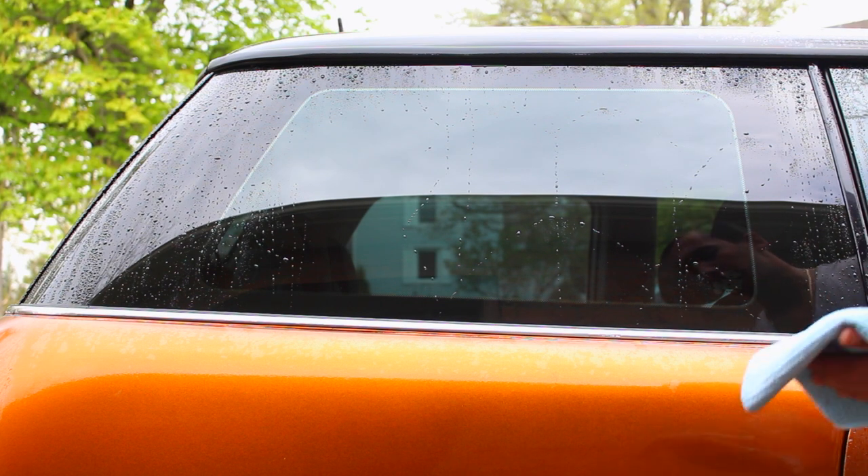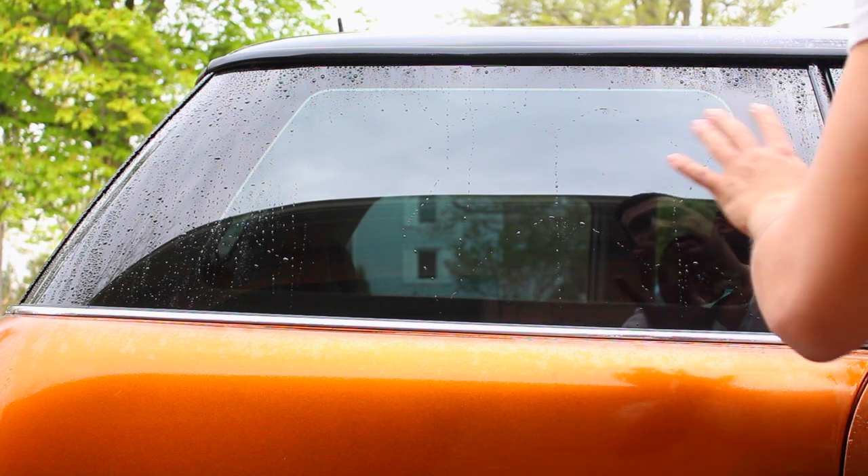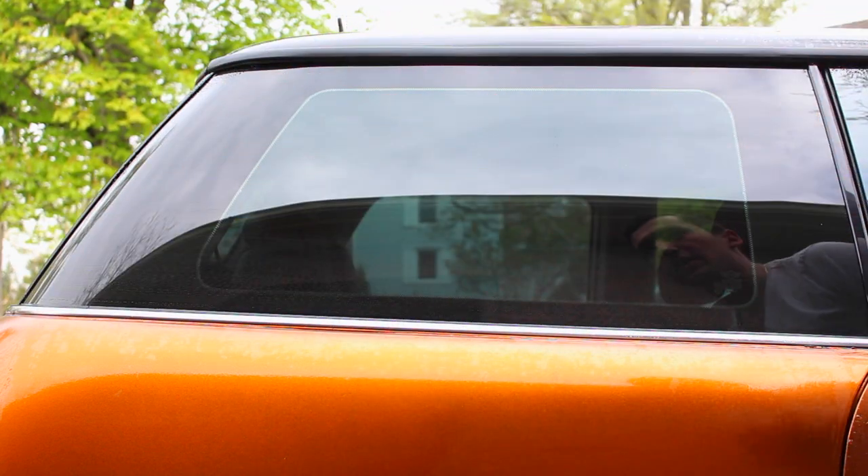The first thing we're going to want to do is dry off the window. I already went ahead and washed it before this, so if you guys haven't washed yours yet, wash it and then dry it off.